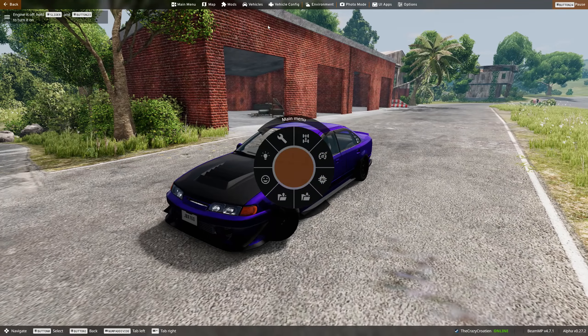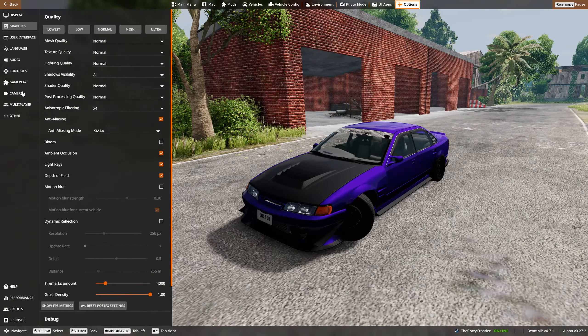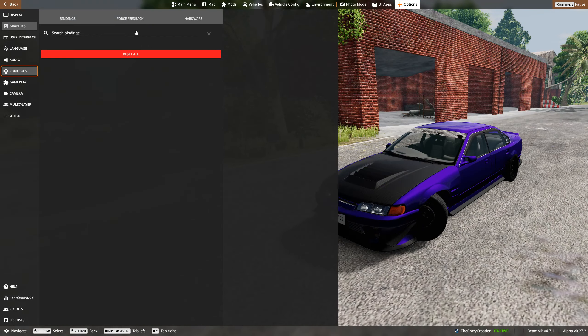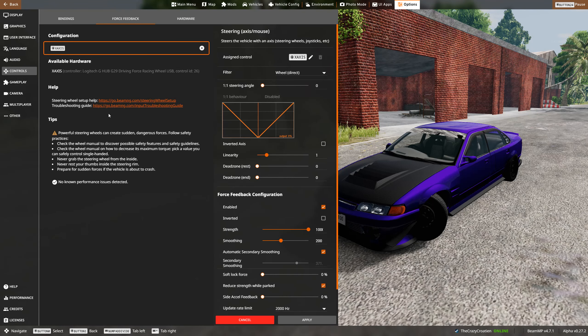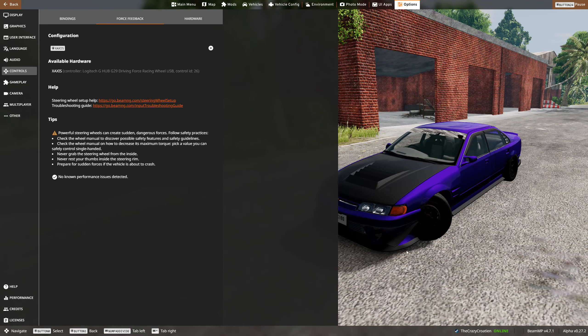I found how to fix it. You can hear my wheel just clunking around. Go to Controls, then Force Feedback, and click on Advanced. Under force feedback configurations, you'll see an 'Inverted' option. Activate that — or it might be a matter of deactivating it for you. Either way, toggle that setting, click Apply, and the wheel is released.